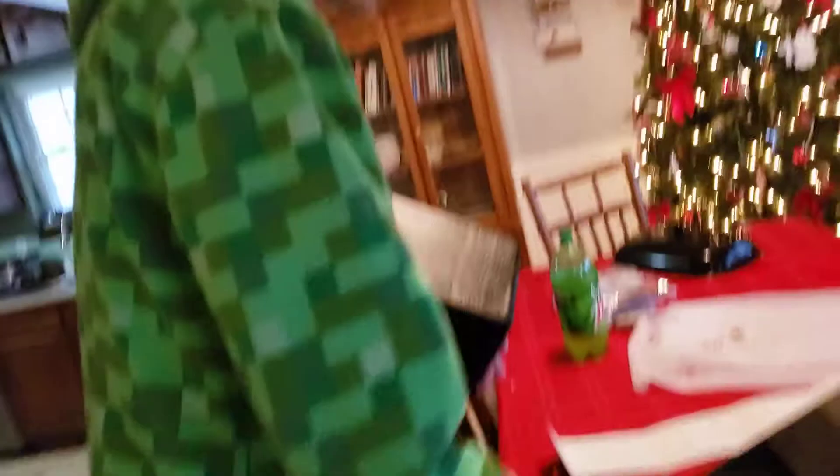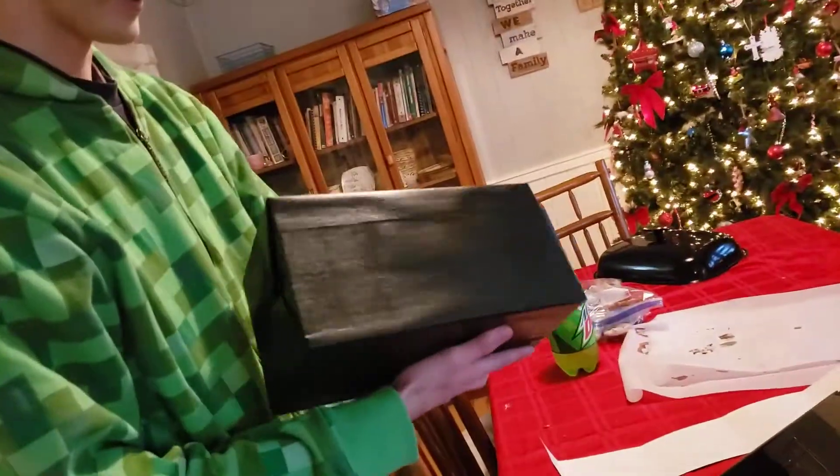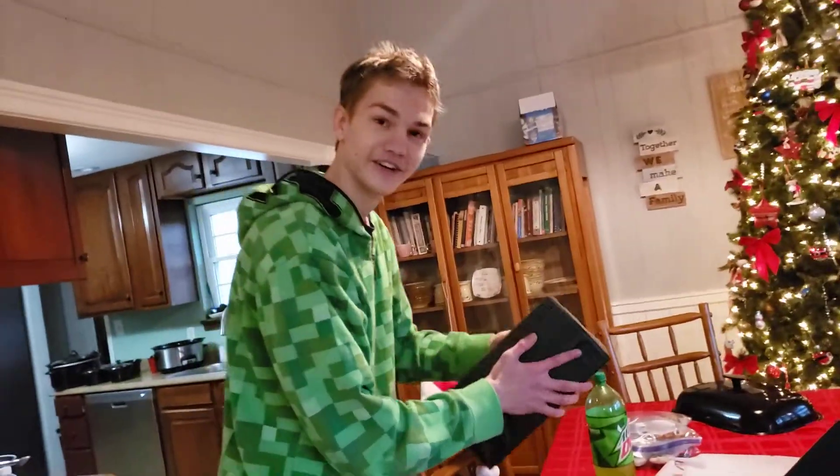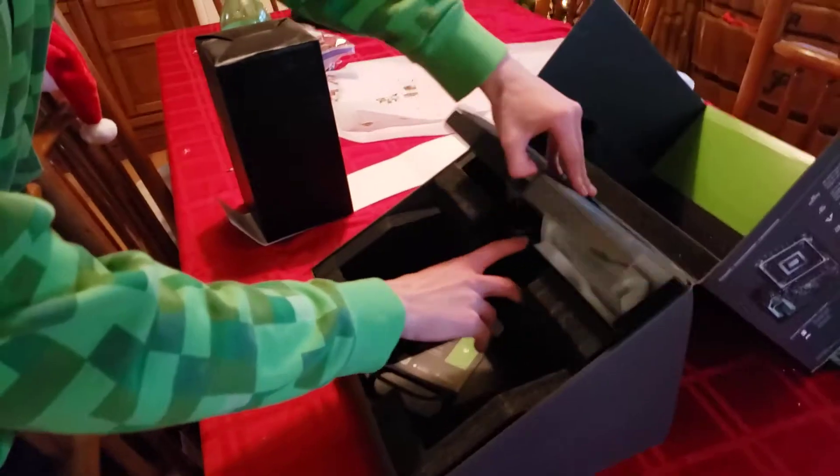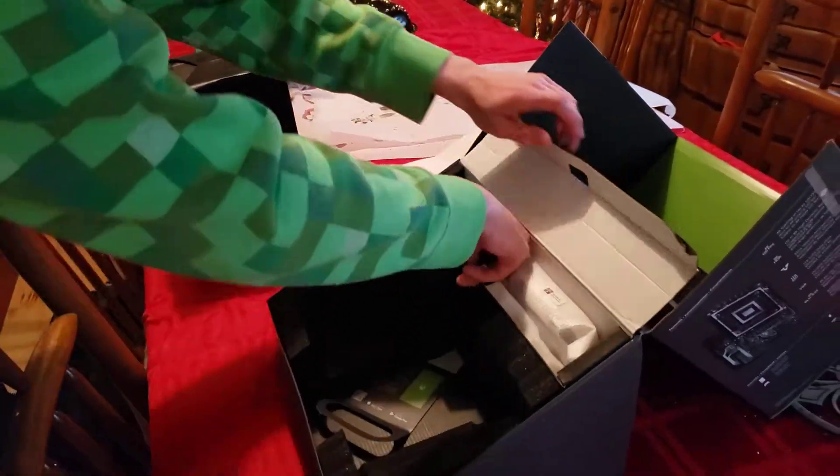That's a thick boy. Let's get to the goodies, I guess.